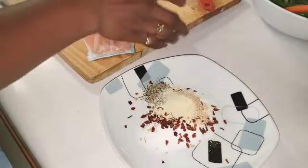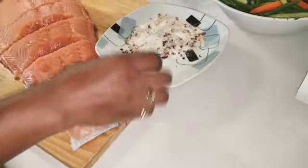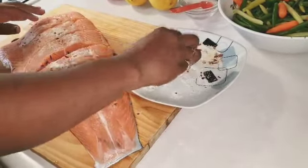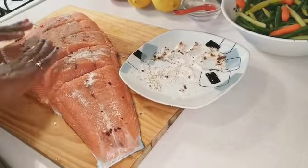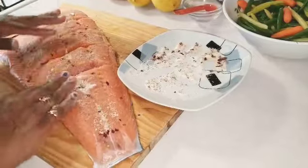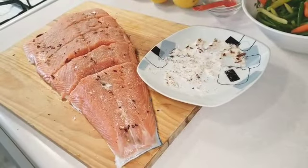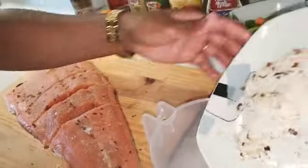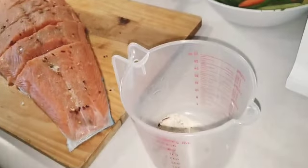I have my oven preheating while I'm doing all of this, so I'm just going to mix this and rub it onto my salmon. This little leftover I'm just going to add into my measuring cup, and I'm going to add one cup of this sauce to it.